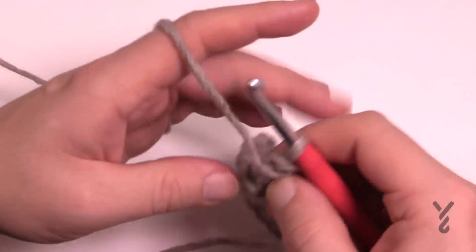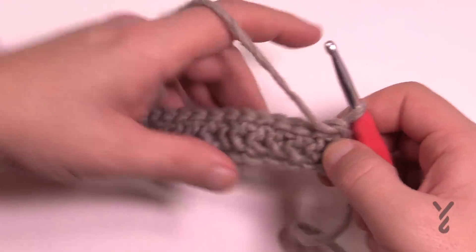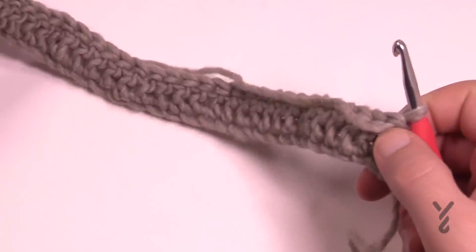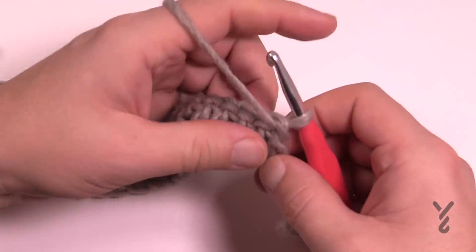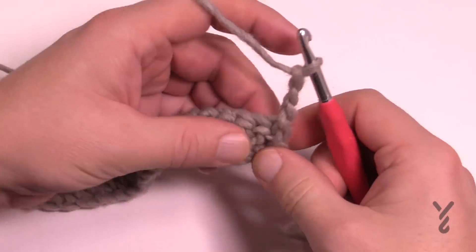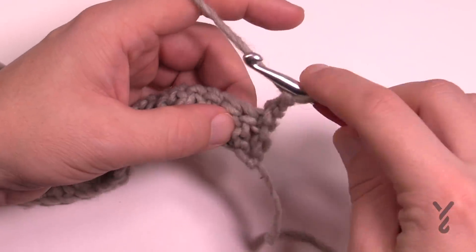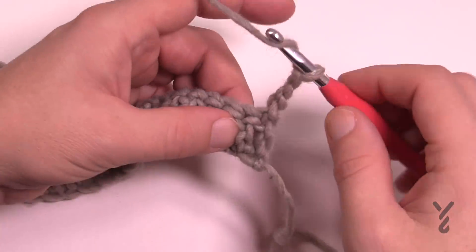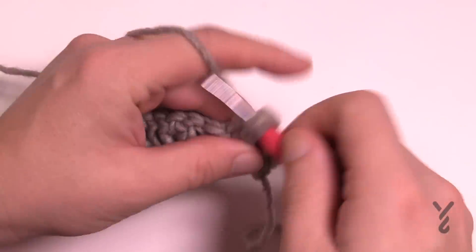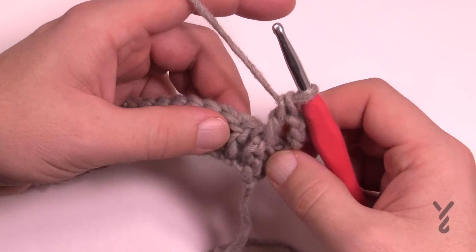Turn your work and let's begin row number two — the border. The border side and the last stitch on the other side work the same way; the waffling happens in between those two. Think of it like a bowling alley — these are the gutters. Chain up three on this side, which counts as a double crochet, and now we begin the waffling. The next stitch is a front post double crochet: wrap the hook, go into the side of the post and across, pull through, pull through two and two.